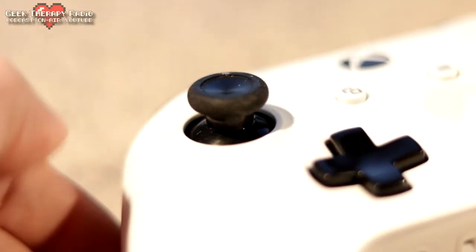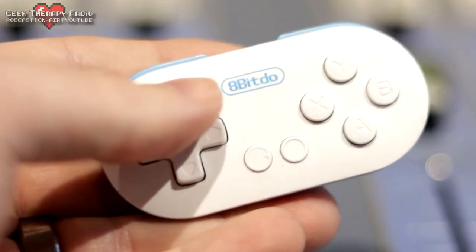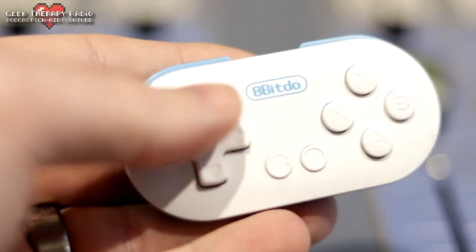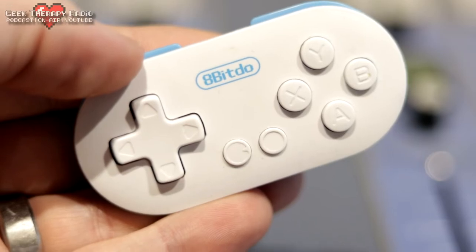That D-pad is absolutely ideal for 2D platformers. There is no analog stick on the 8-BitDo Zero or Zero 2, so games that rely on analog movement aren't the best fit. You can map analog movement to the D-pad in most games, but you're not getting 360 degrees of rotation — you're getting 8 ways of control: up, diagonal right-up, right, diagonal right-down, down, and so forth. Those 8 directions on the D-pad are just exquisite.